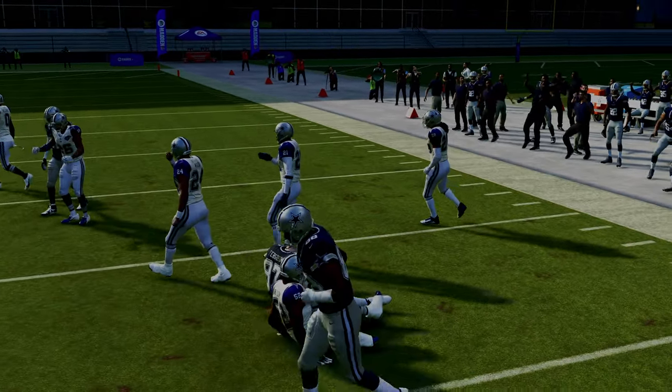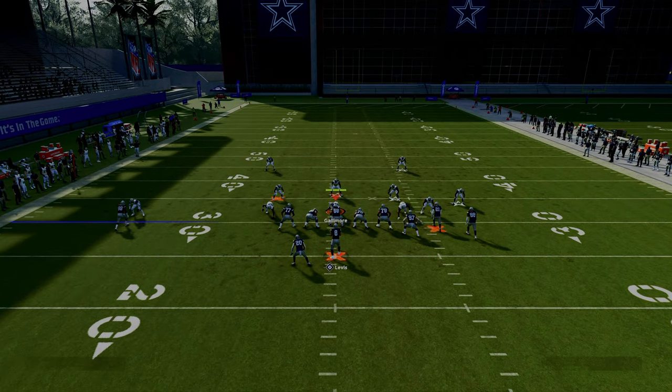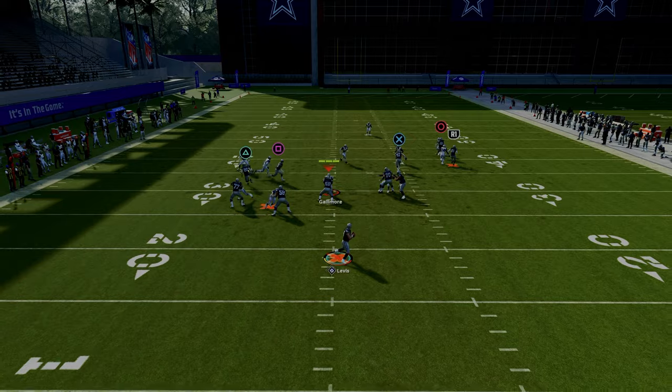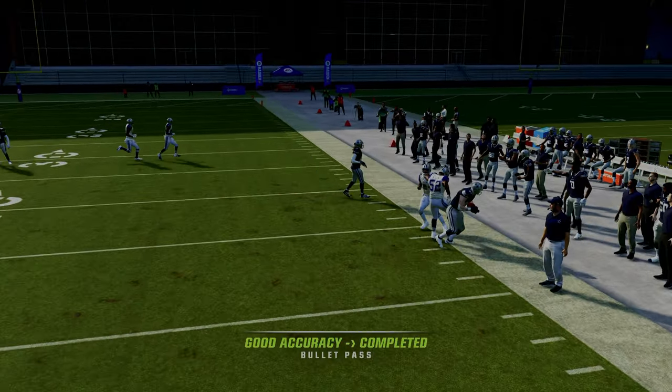Thanks for watching the video. If you want to get my entire gun bunch offset Colts offensive ebook, make sure that you join the Patreon. The link's going to be down in the description below.